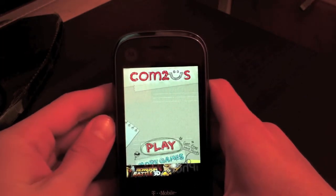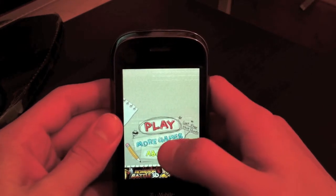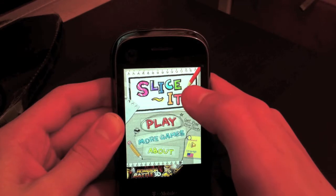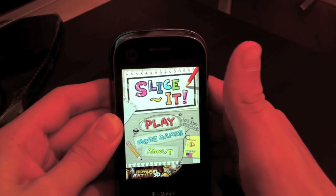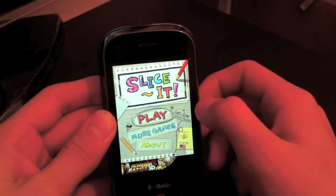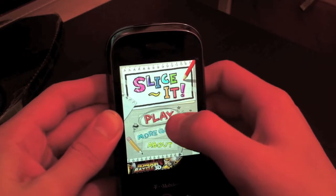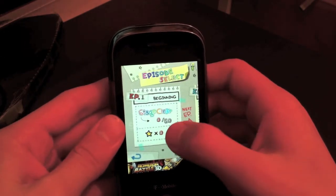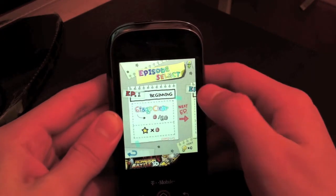On the smaller Cliq over here you can access more games and stuff like that. The main menu has 'Playing' — that's it. There's no options. Yeah, it's just a very simple game where you slice objects. Okay, let's go.